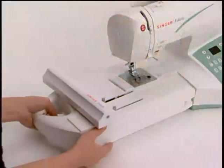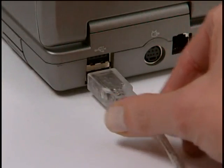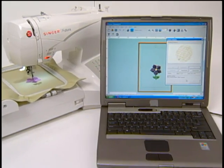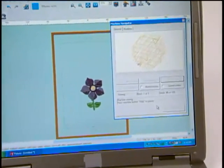However, you can attach the embroidery unit and connect to your computer, which transforms Futura into an embroidery machine. Because the consumer uses their own computer, the cost of the machine is considerably less than stand-alone embroidery machines, which have the computer part built in. In essence, the Futura is an application to the computer.